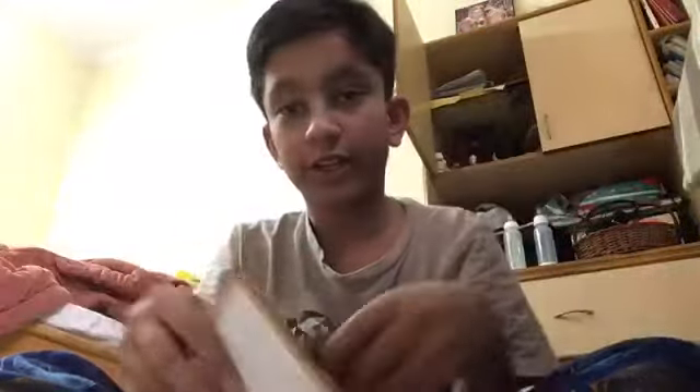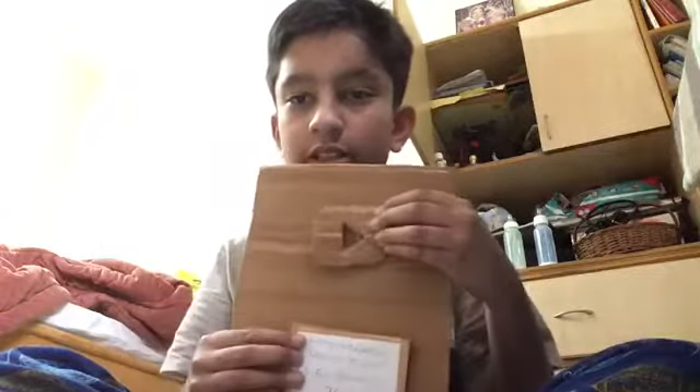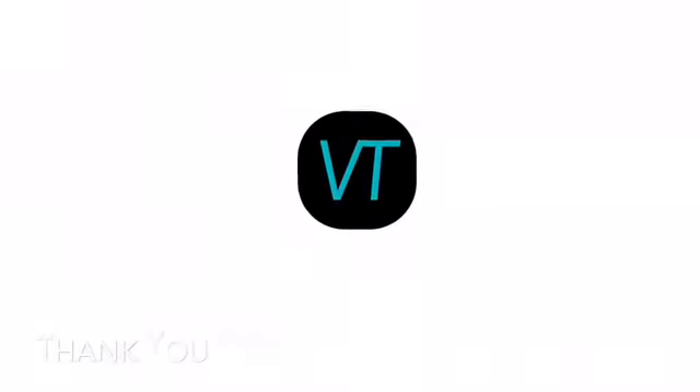Now I guess I just stick it on there — and that's basically it. The final product looks like that. You knew it was going to turn out stupid, but just appreciate it.